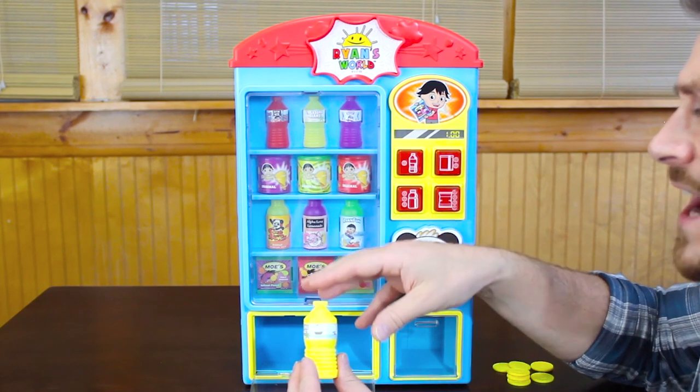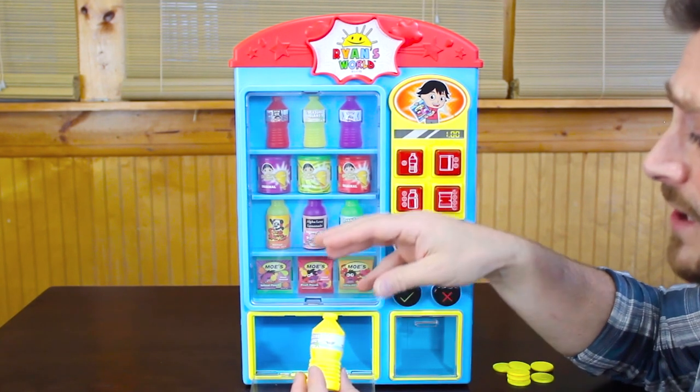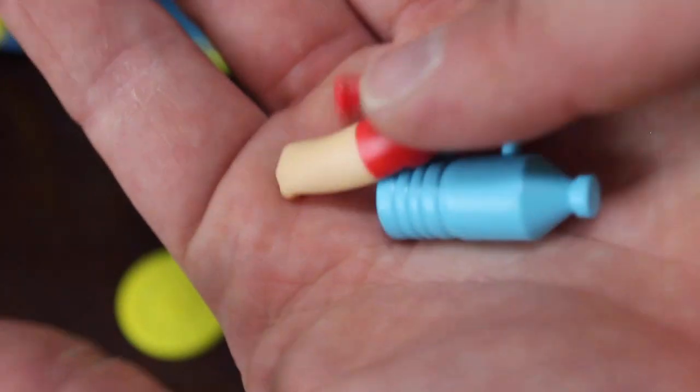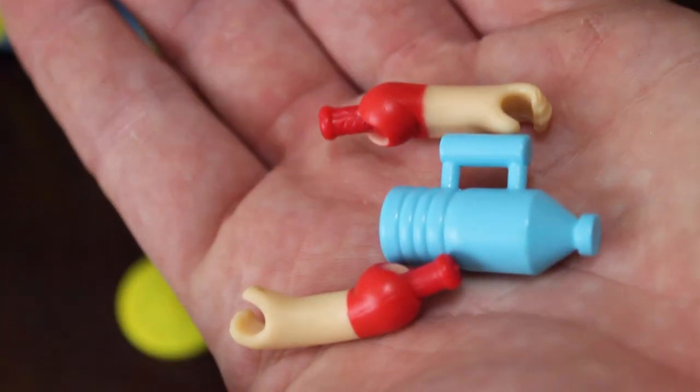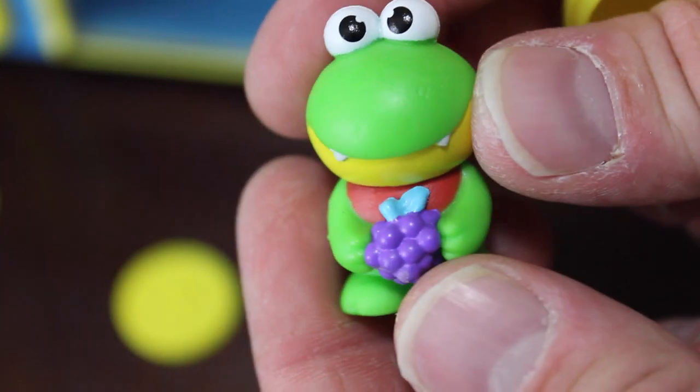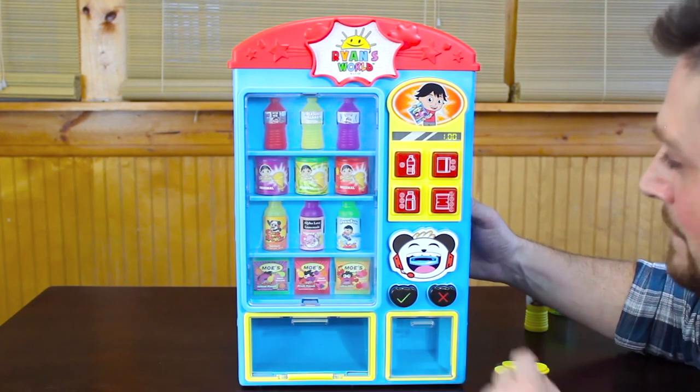What you're gonna find is different items — fruit erasers, ooze, different pieces to build your own Ryan toy. So every single thing is gonna be a surprise. Let's see what we've got in here — oh, how adorable is that, a tiny little minifig! All right, so we're gonna close back up.